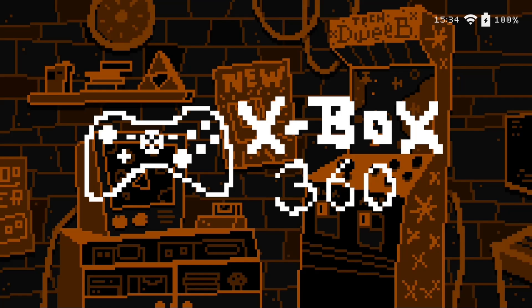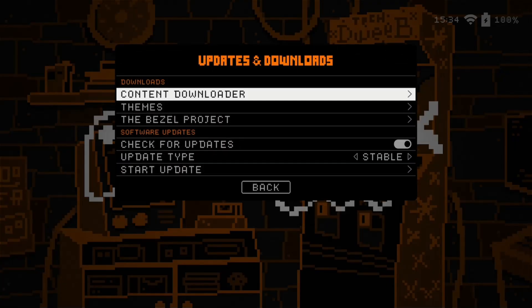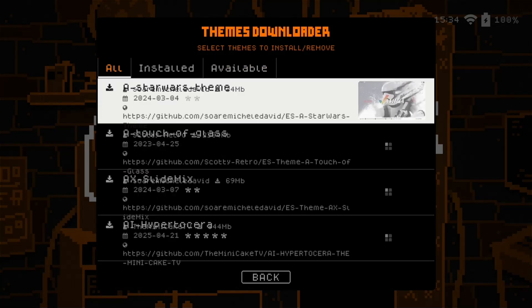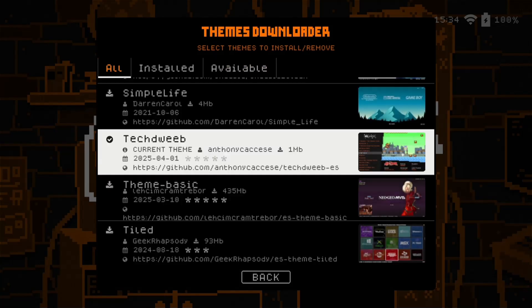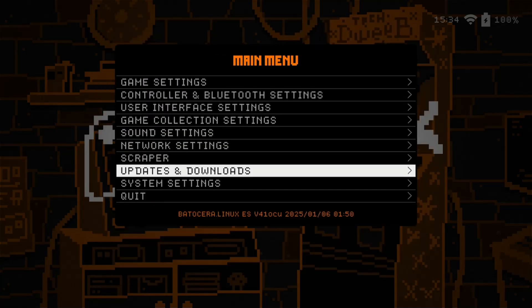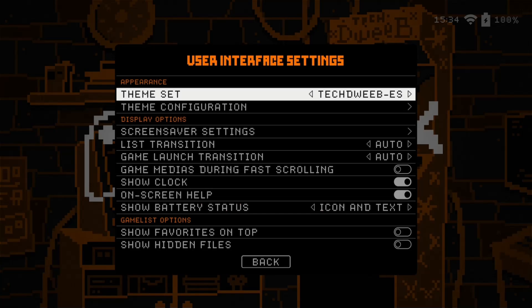We've made our way back to Xbox 360, so now I'll go in and show you where to download it. Once we go into themes, you'll go down to the bottom and it's Tech Dweeb right there — I'll leave that on the screen for a second so you can see it. Let me know what you think about it in the comments below. I know the theme reviews usually aren't this long, but let's go in and check out the theme configuration settings.